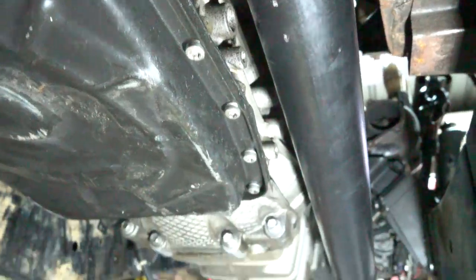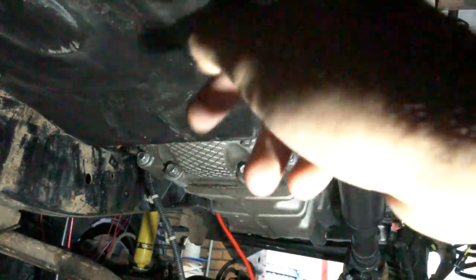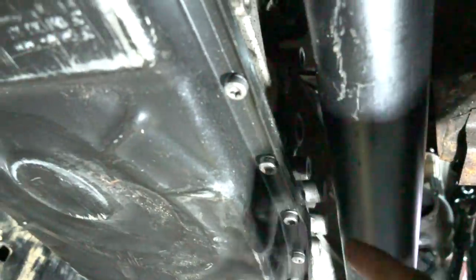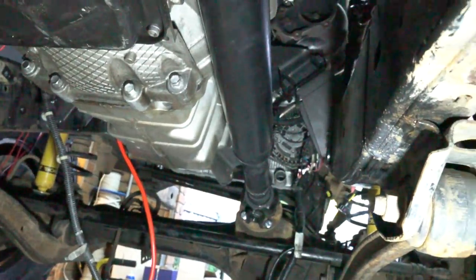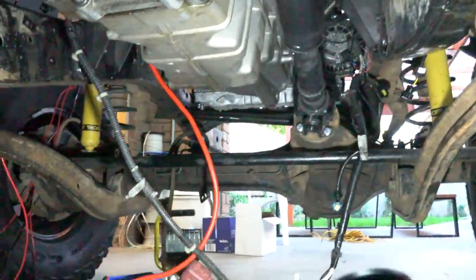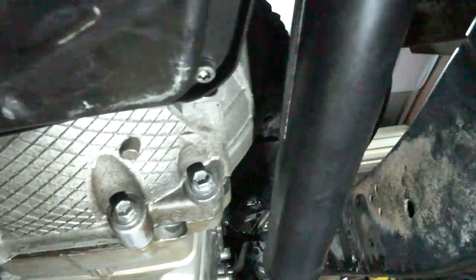Just bolted the drive shaft in for the first time and I'm really wrapped with the clearance. I'm so glad that I mounted the motor on an angle because it's giving me more clearance here - there's probably 10 to 15mm between that lug and the drive shaft. If I hadn't mounted the motor on an angle that would be clashing for sure. The only part it might clash on is this part of the casting for the gearbox.